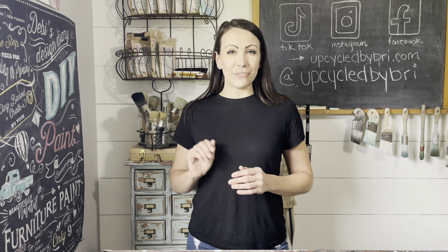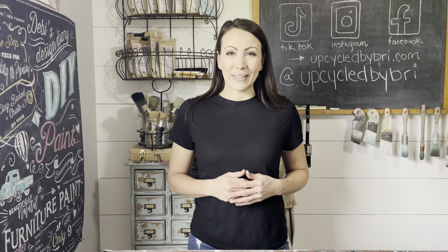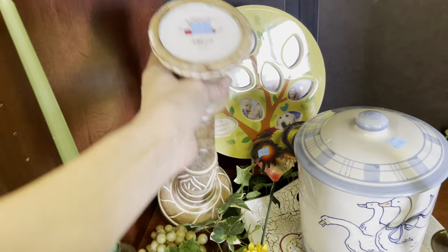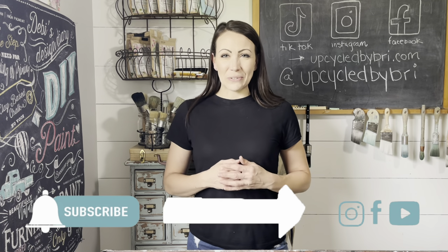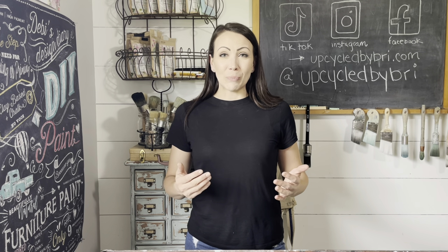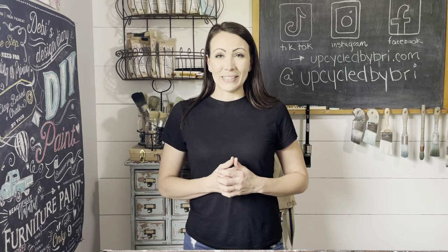Hey friends, welcome back to my channel. Today I have a fun video — it's a thrift haul slash thrift flip video. Y'all really seem to love these, so be sure to give me a big thumbs up. I went to the Giving Tree and everything was 30% off. I got some good stuff. I'm going to show you what I got, what I paid for it, and what I'm going to do with them. Be sure to subscribe if you're new and click that little notification bell so YouTube will let you know every time I upload. Share this video with a friend — that's going to help my channel grow and bring y'all more amazing content.